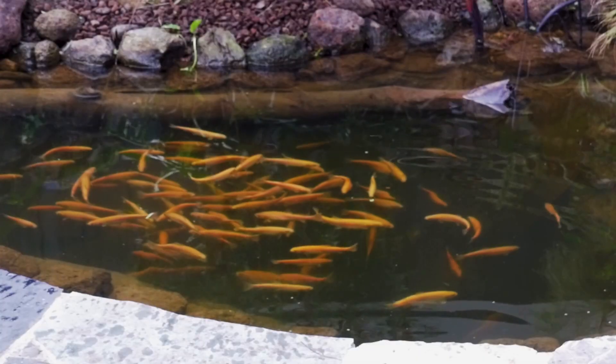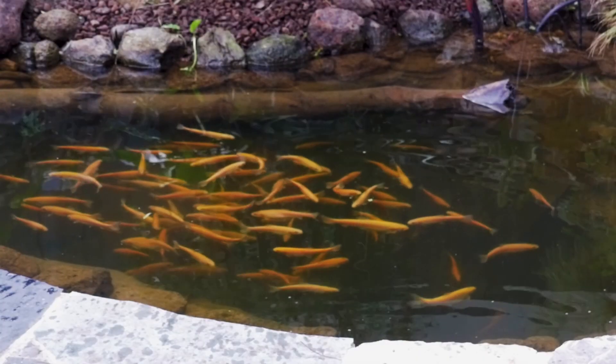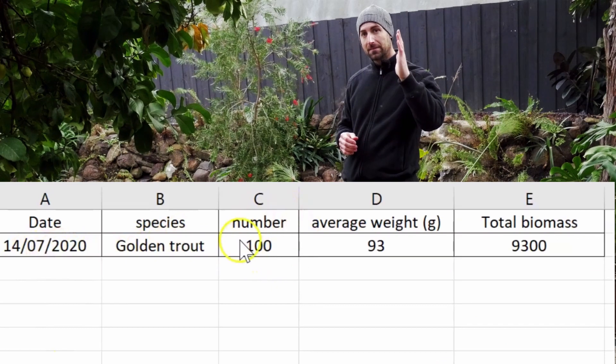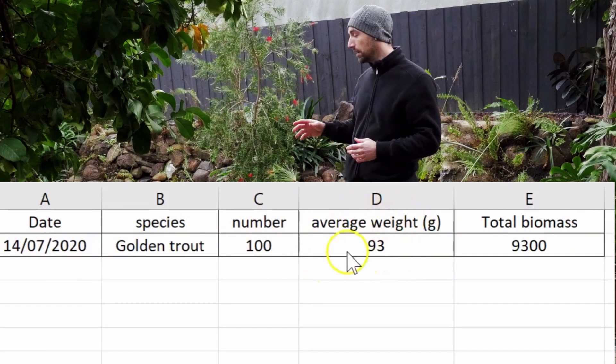In July 2020, we weighed the trout. I received 100 trout and wanted to know the exact biomass of fish in the pond, so I weighed the fish. Today, we are in January 2021. Six months ago, the fish were 90 grams.